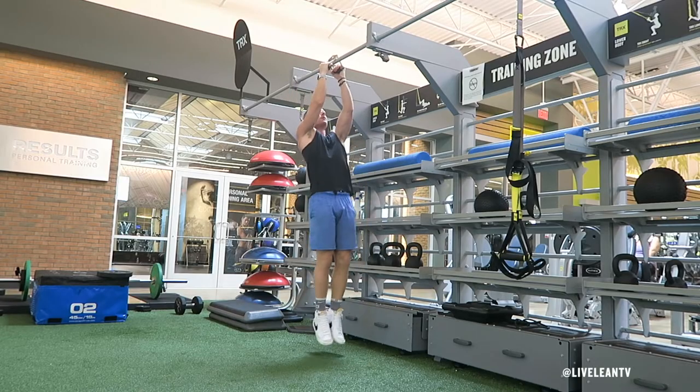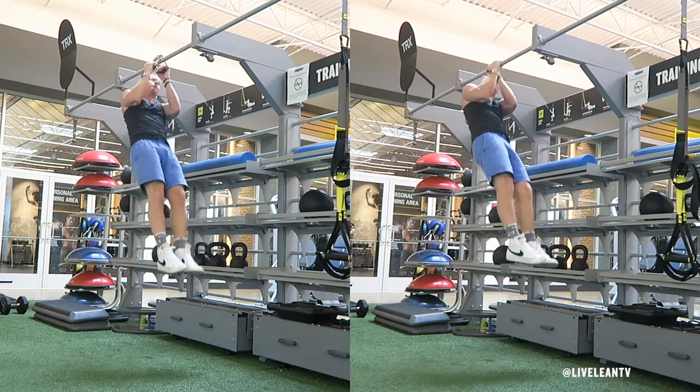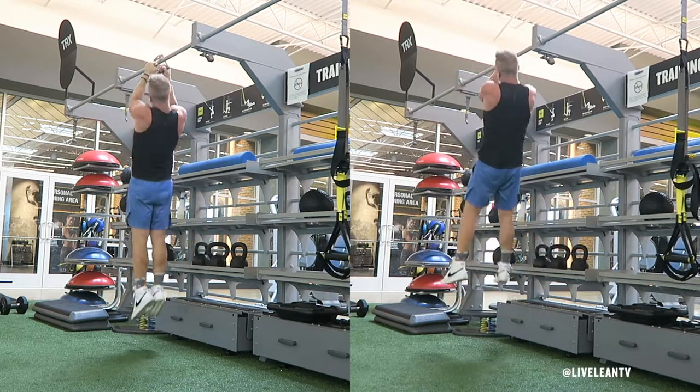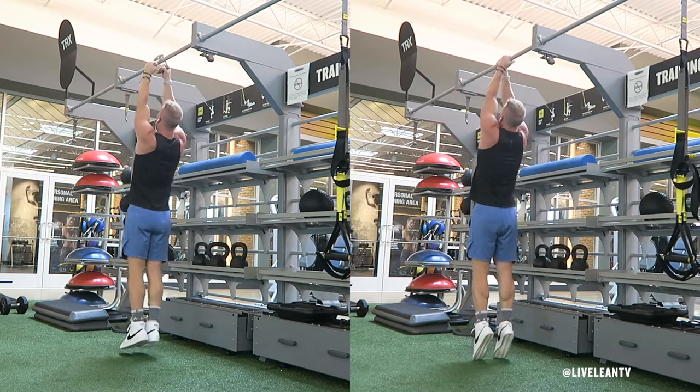The V-Bar Commando Pull-Up is an easier variation of the original Commando Pull-Up, where you grip the pull-up bar with the hands together in an inverse grip. This targets the muscles in the back and biceps.